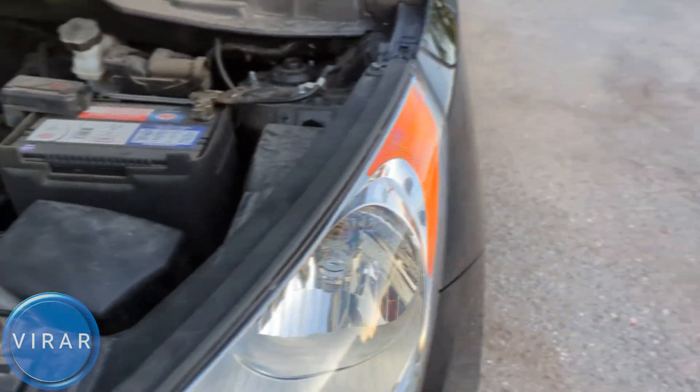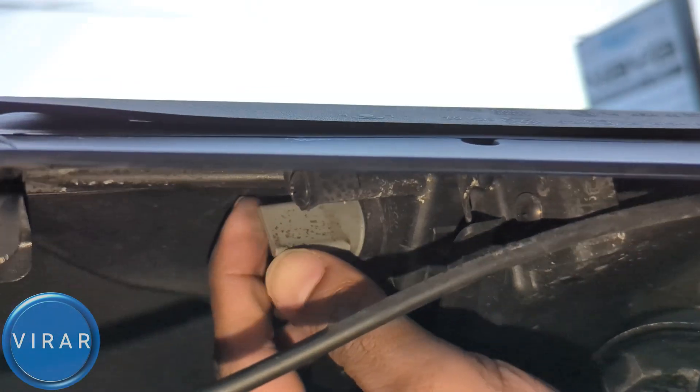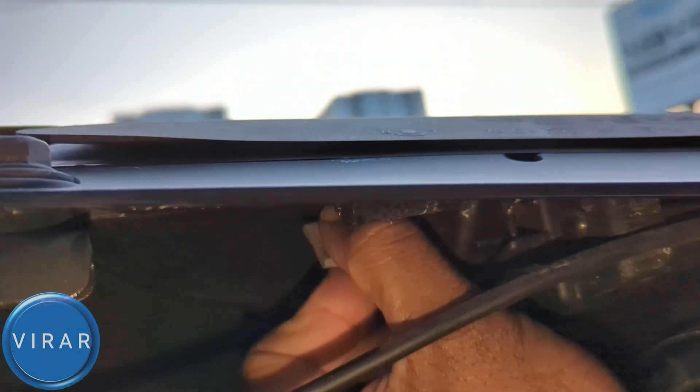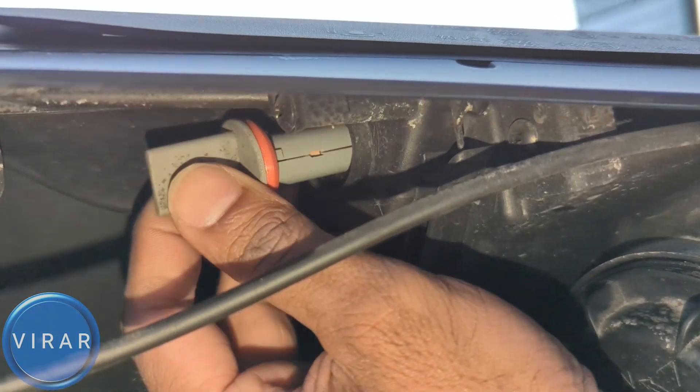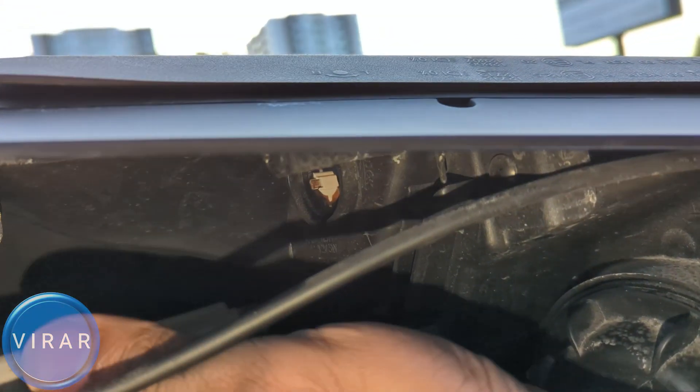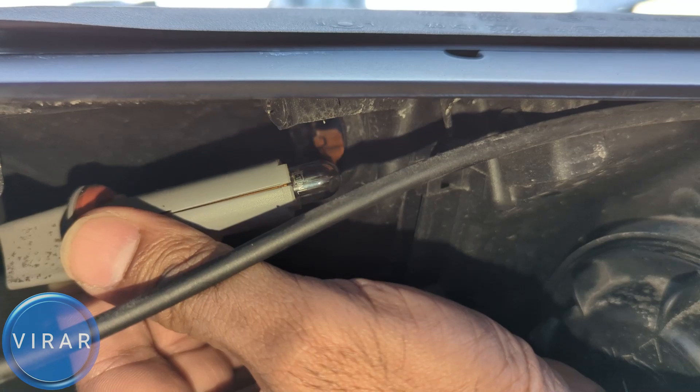Moving on to the driver's side — that's the light right there. Same process, same everything. That's the bulb holder; just grab it and twist it left. Now it's loose. Pull it out — it's the exact same bulb, same bulb holder, same bulb size: 168, 194, or T10.